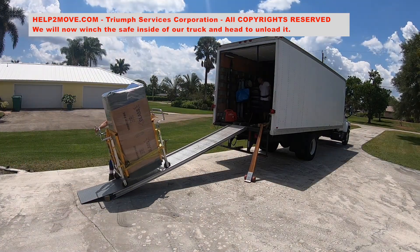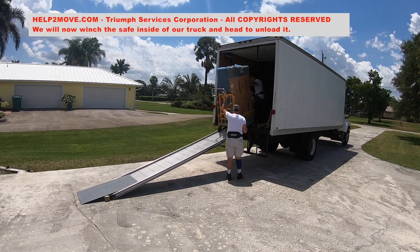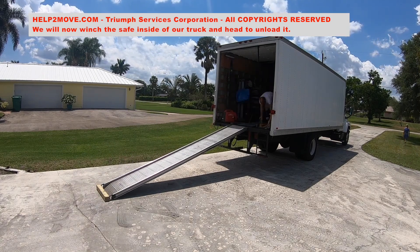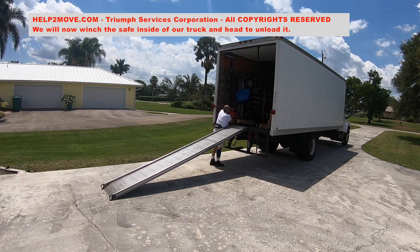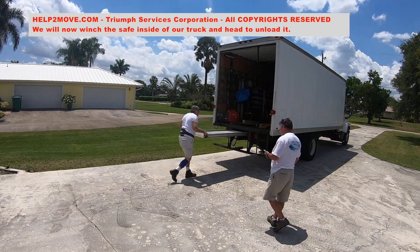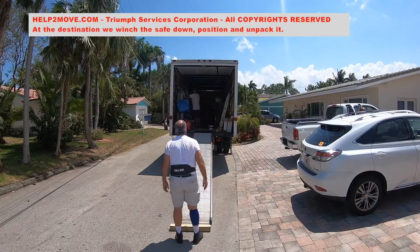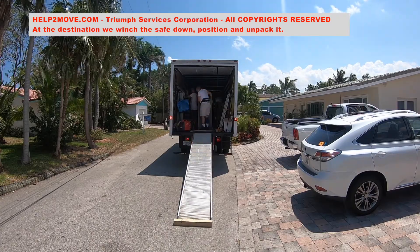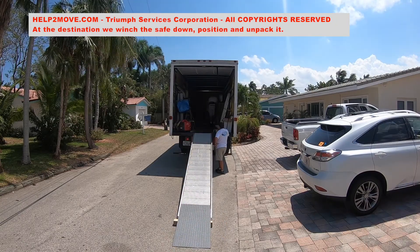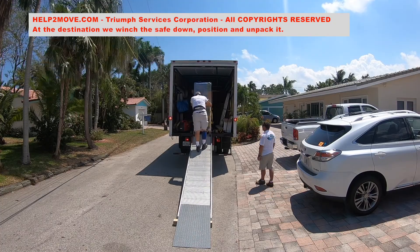The safe is winched inside the truck and we are ready to go for the unloading. The gun safe unloading is straightforward once it is done inside of a garage.